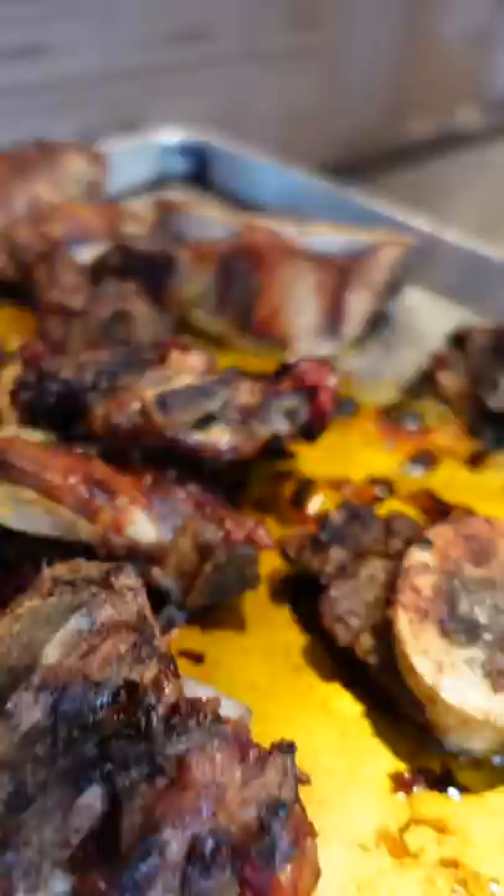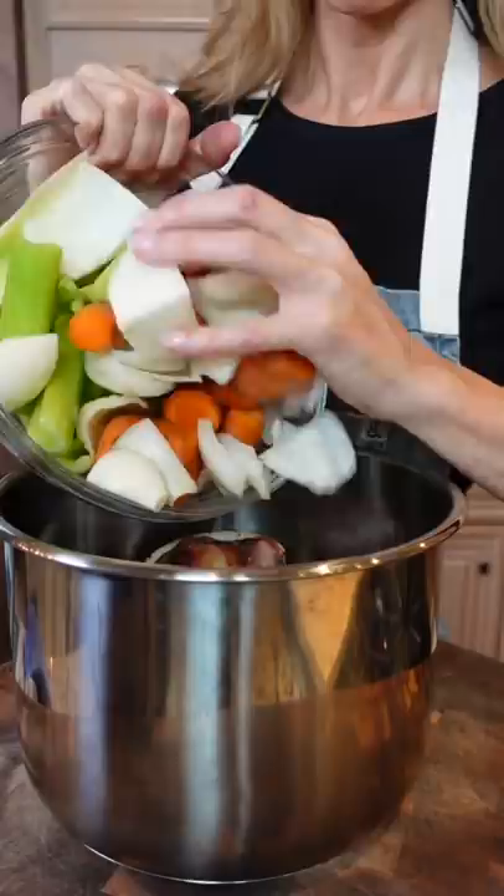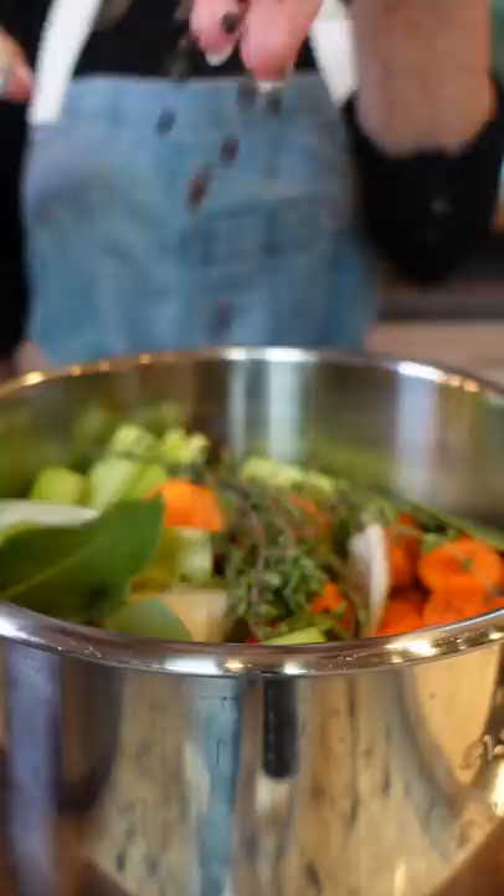Large stock pot — or you can use a pressure cooker. Add the bones, add the mirepoix, one bunch of thyme, four fresh or two dry bay leaves, black peppercorns. Fill with cold water to the two-thirds line.